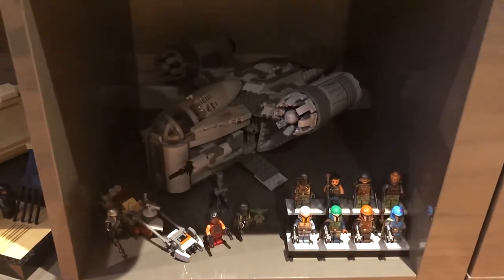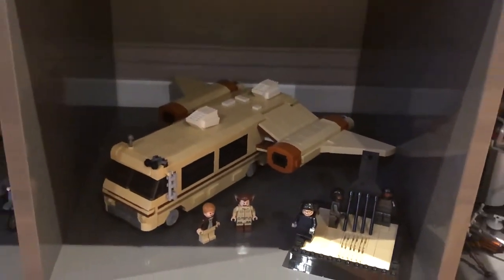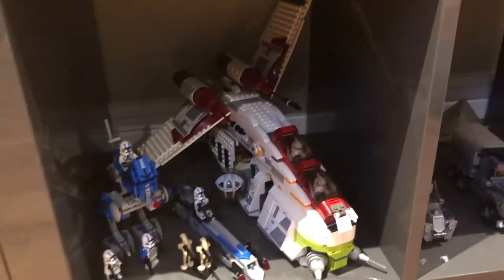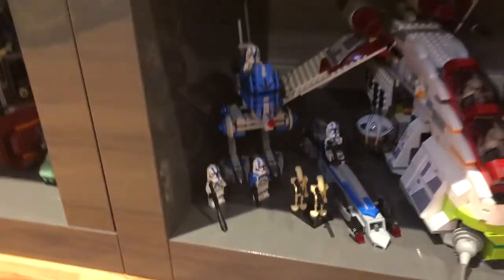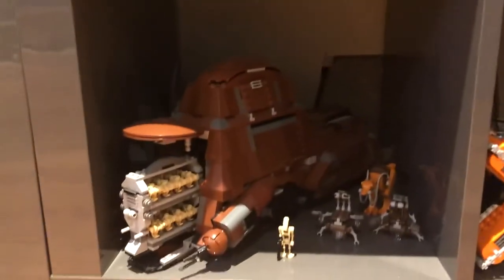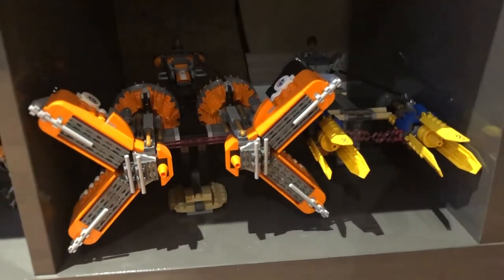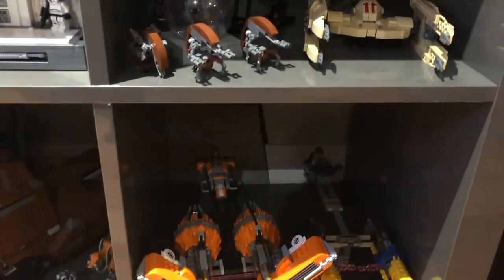Down here I've got the Razor Crest Mandalorian sets. This is a custom set - you can get it from Brick Vault. The Eagle 5 from Spaceballs, some Indiana Jones stuff down there, and the original 2002 Republic Gunship. His wing has to be a little bit up to fit in the shelf. I'd like him displayed somewhere else one day, along with the 501st Battle Pack. Over here we've got the 2007 MTT - another favorite childhood set of mine. Right here we've got the most recent Anakin's Pod Racer. I actually have every version of Anakin's Pod Racer, same with Sebulba - that's the 2011 Sebulba Pod Racer.